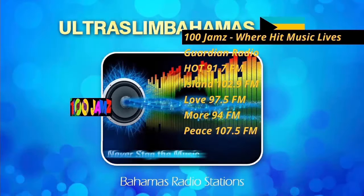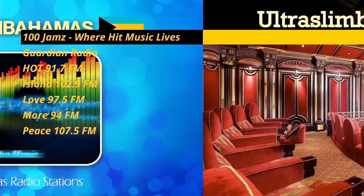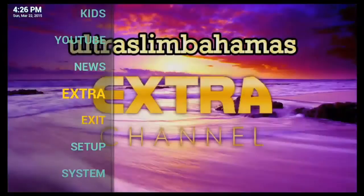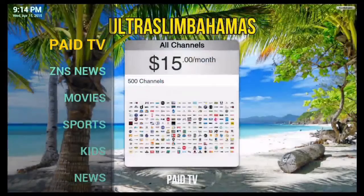Navigating to the right is the first cable TV section, which has everything you need for your entertainment. I will enter this section and demonstrate all of the features. This is the cable TV section. In this section you get paid TV, ZNS, Movies, Sports, Kids, YouTube, News, Extra, Power All, Setup, and System. I will now demonstrate the paid TV section.